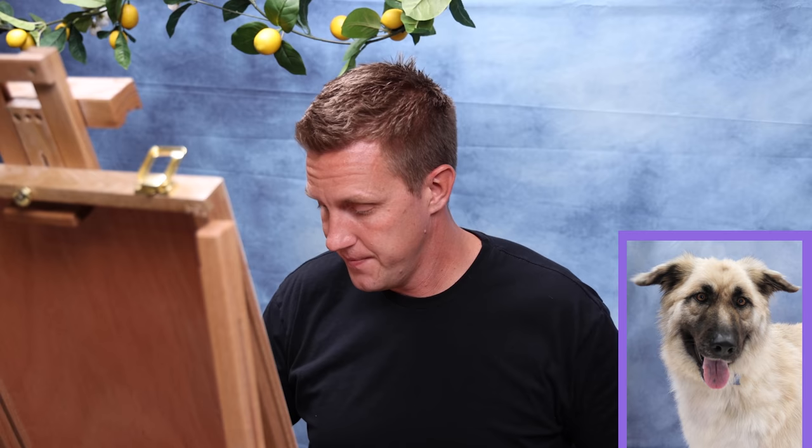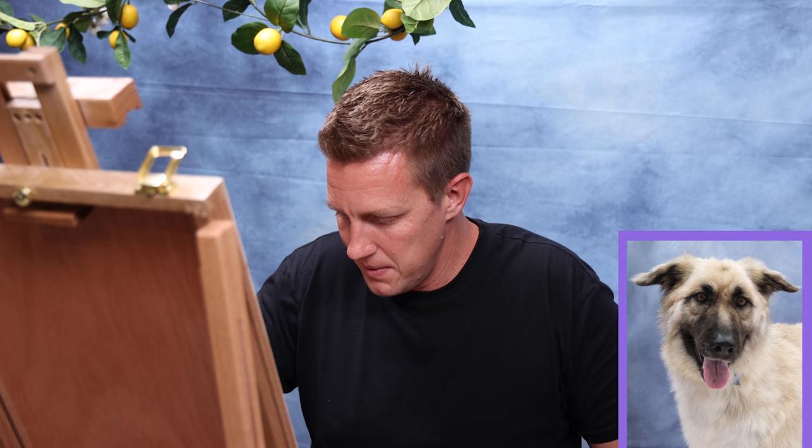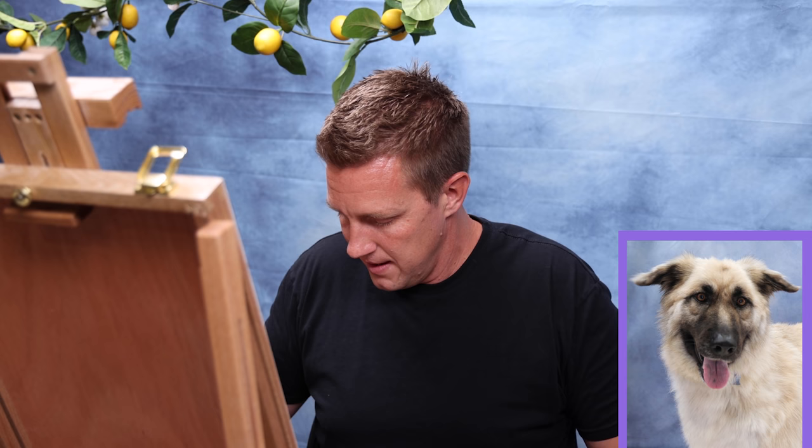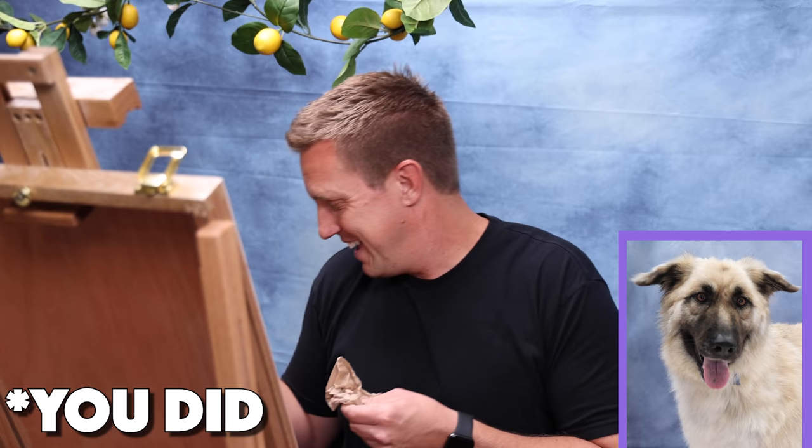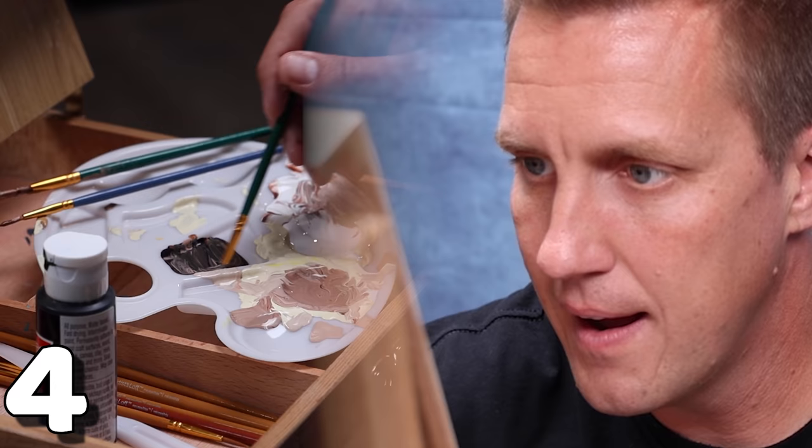30 seconds. I think I'm gonna spend the time in the eye area because that is what's a little off. Who came up with this idea? I froze up. All right, that's it. I'm done.